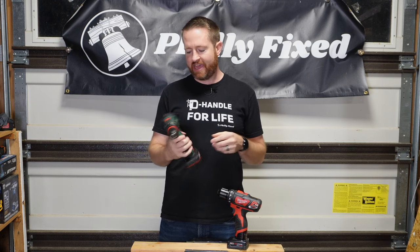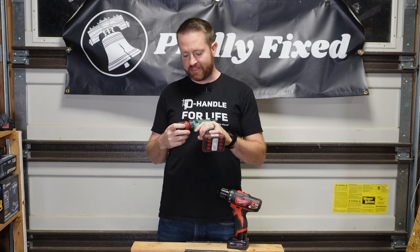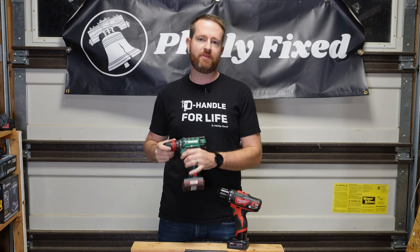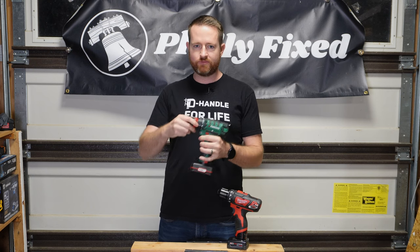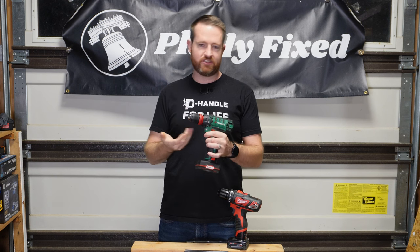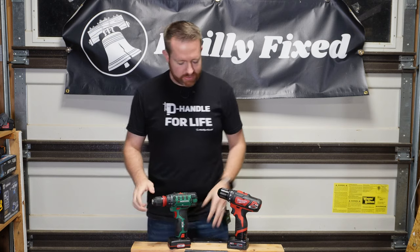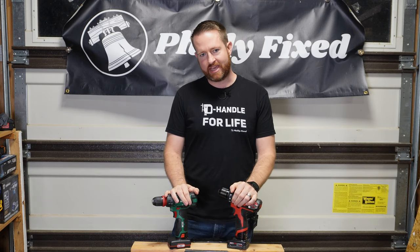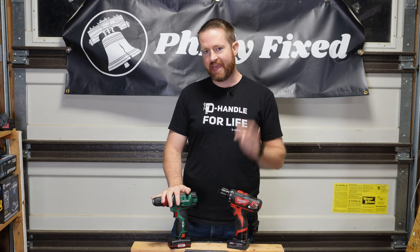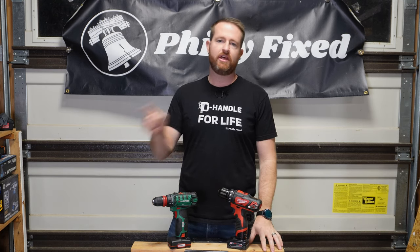You might be thinking: does this have other attachments, kind of like the Milwaukee installation driver or something like that? This didn't come with it. I haven't seen it online, but it's possible — especially you European viewers, tell me if this thing comes with angled attachments like the Milwaukee M12 installation driver does, maybe over in Europe that we just can't get here in the States. We're going to put these through a series of drilling and driving tests to see if this grocery store drill driver can compete with the entry-level M12, with 4-amp-hour batteries on both. Let's get to it.